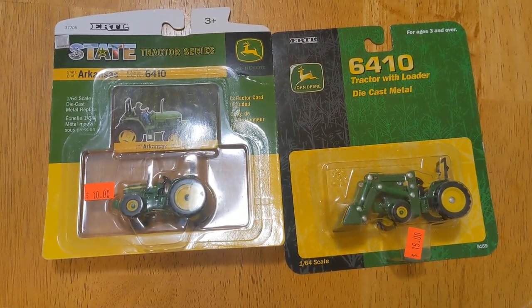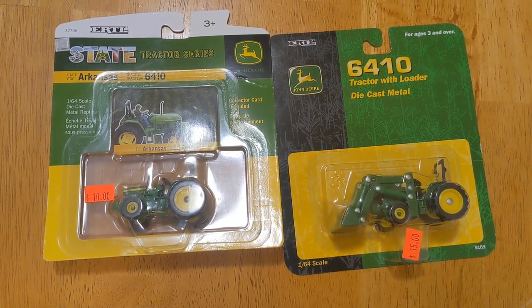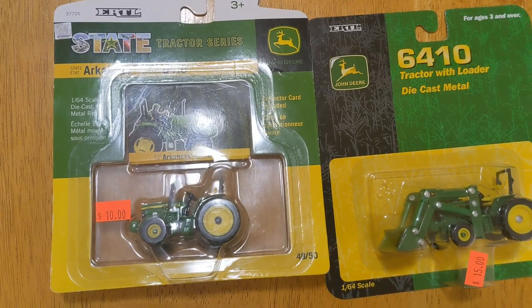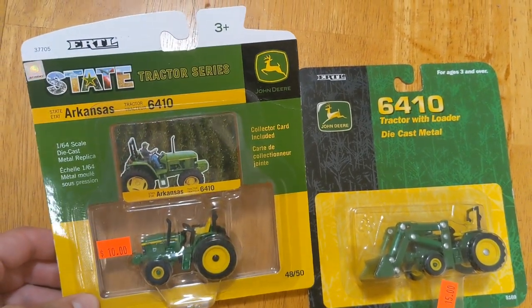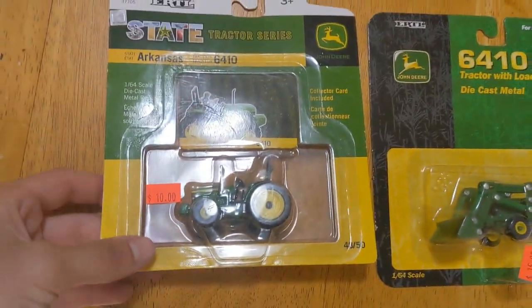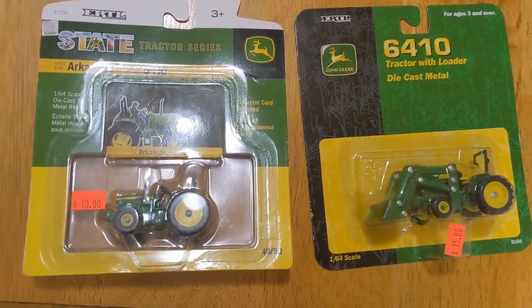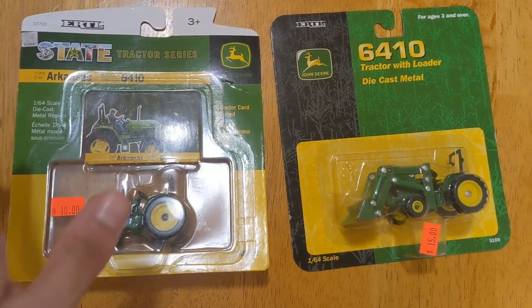Hey everybody, welcome back to Winders Model Farms. Today I'll be looking at two John Deere 6410 tractors — one with loader and one without loader, one being front wheel assist and one being just two wheel drive, one being an Arkansas state tractor series and the other just being normal. You can see $10 is what I paid for the non-loader, $15 for the one with the loader. I got these back at the Farm Toy Show a few months ago in Altoona, Iowa.